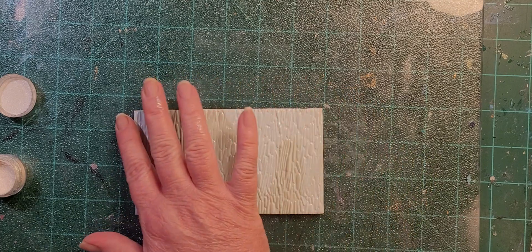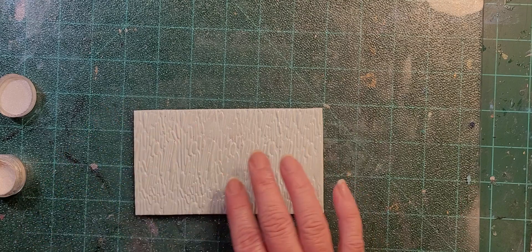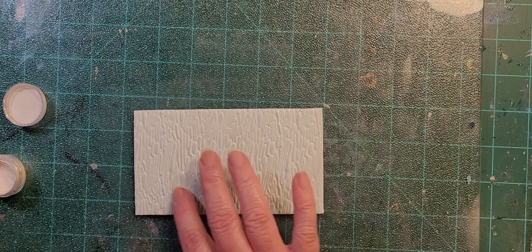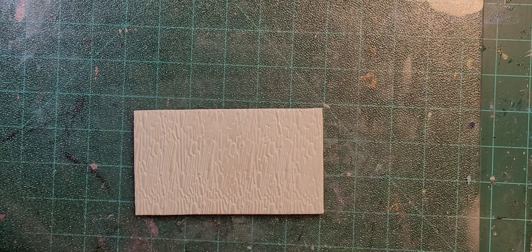I probably should have started the video with the in-progress mosaic on camera so you guys could see where I'm at - but from the last video you guys should know what I'm working on. Liking that. It doesn't necessarily match but it is a variety of blues that I'm using.